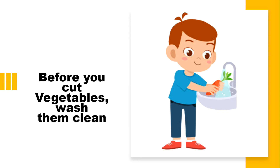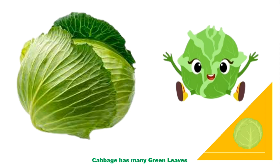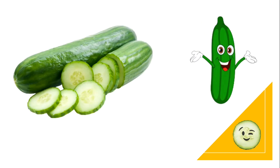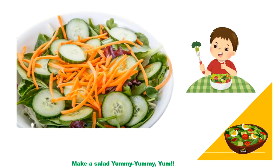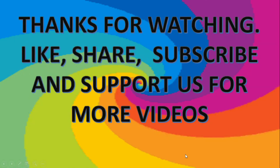Children, wasn't it fun? Let's sing once again. Potatoes are round and brown. Purple brinjal has a green crown. Cabbage has many green leaves. Small and round are green peas. With cucumber, carrot and capsicum, make a salad. Yummy yummy yum. Some are colorful, some are green. Before you cut vegetables, wash them clean.